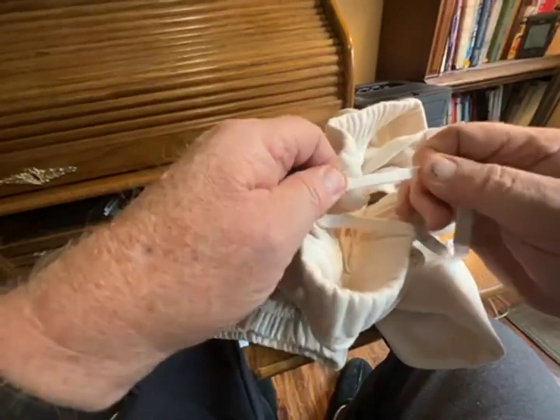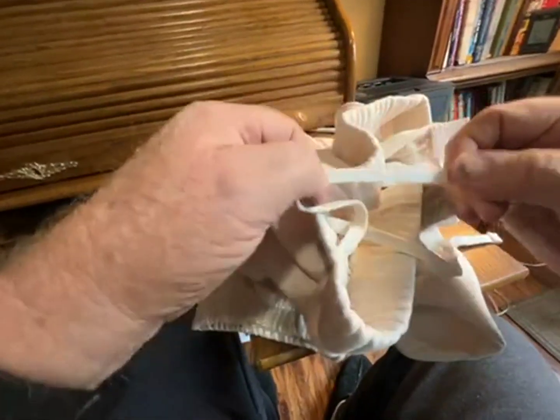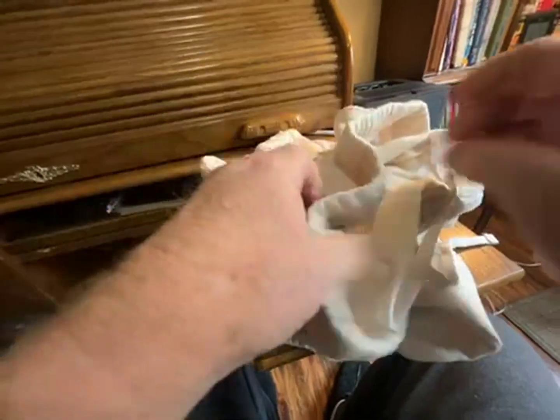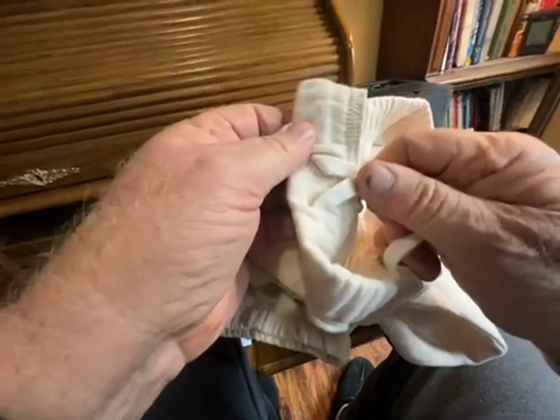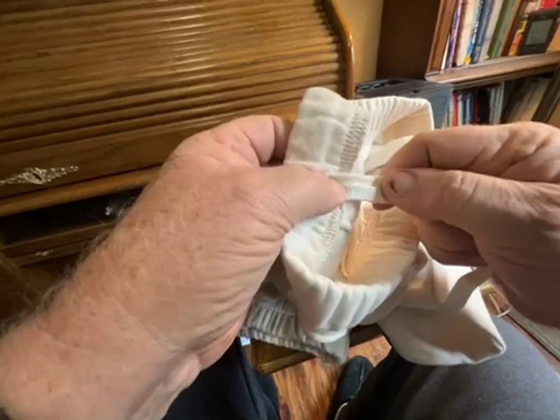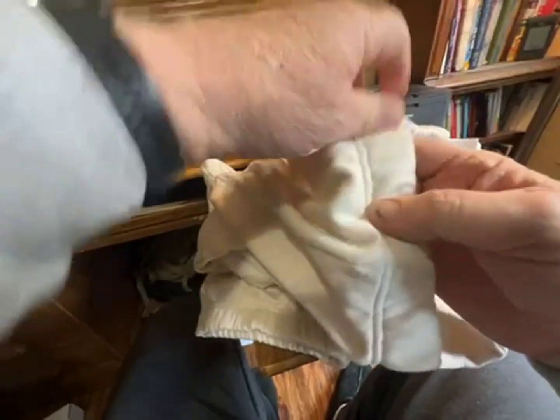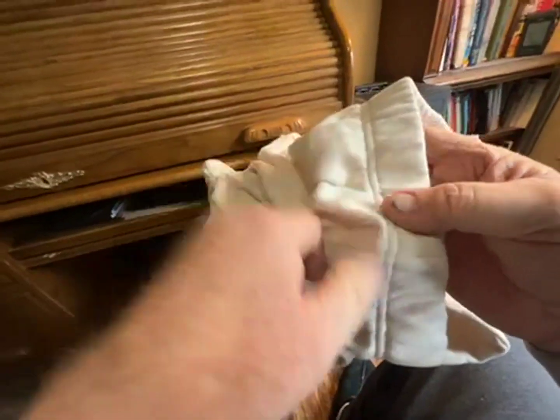Nice feature — heavy-duty tie. Some of these come with these dinky adjustment ties that just get tied in a knot and forget about them. Nice wide top waistband.